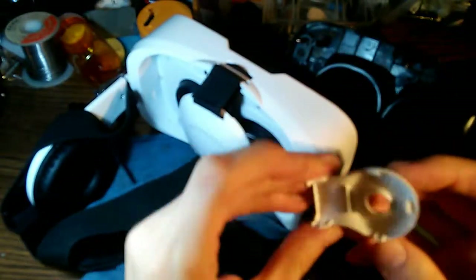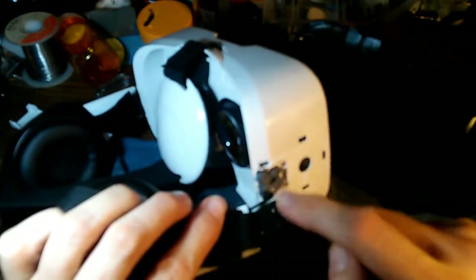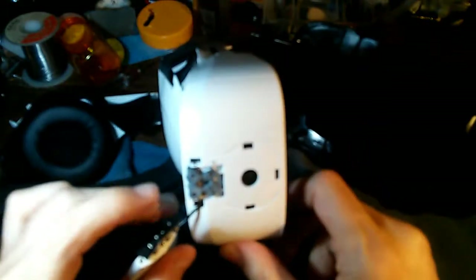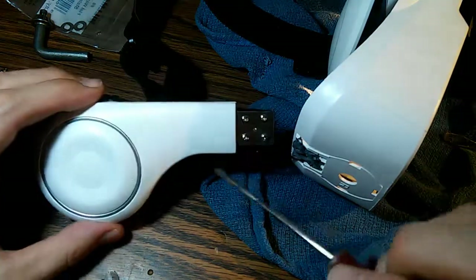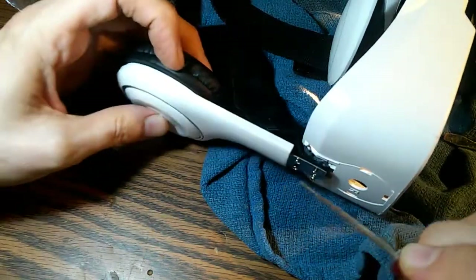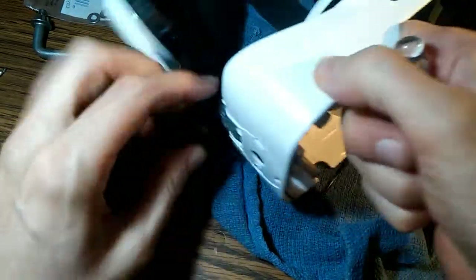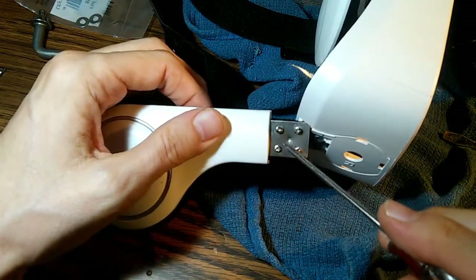Now we can remove this piece, held on by four tabs. Now we expose the area where this broke out — we have these four screw holes right here. This gray material is from a previous repair I attempted; it's an epoxy material. My plan now is to drill a hole through this metal piece here and run a bolt through it, then put a nut on the other side to hold it.